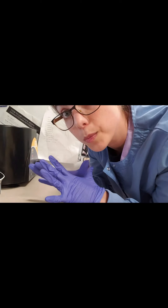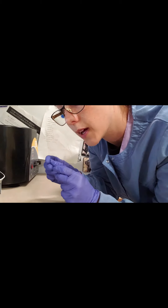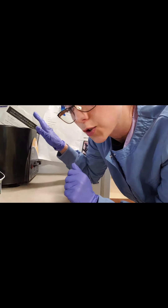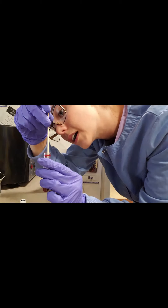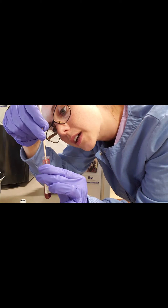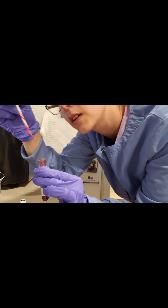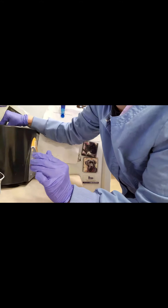Now that we've let our blood properly clot, we are going to rim the samples — just get rid of any chunky bits of clots — and then put them into our centrifuge to spin them. Taking the back end of a Q-tip, we just want to gently get excess bits off of the side there, then discard that and put that one in.